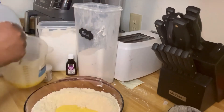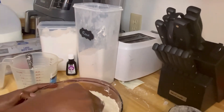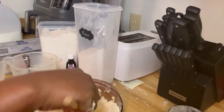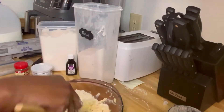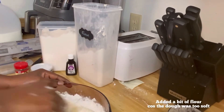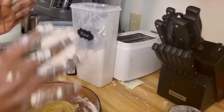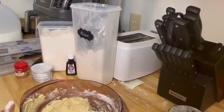Let me add a bit by a bit and I'll use the wooden spoon to stir it. We have our paste. Let me tidy up this place quickly and then we'll get it ready for baking.